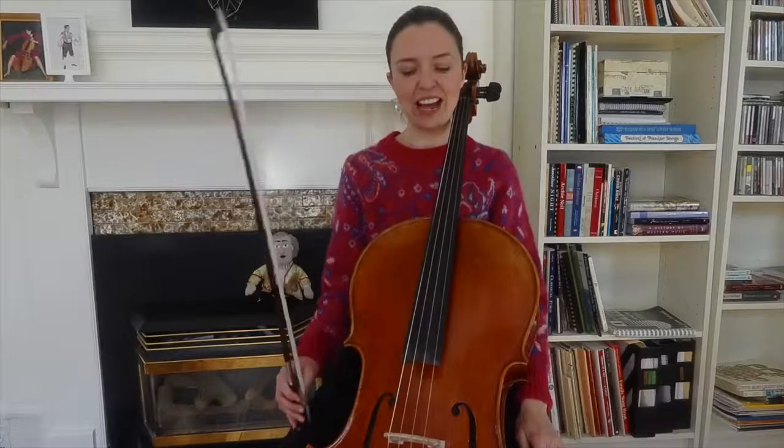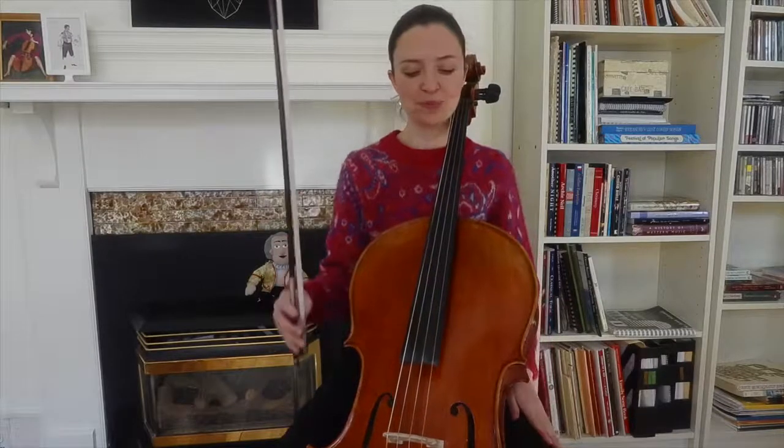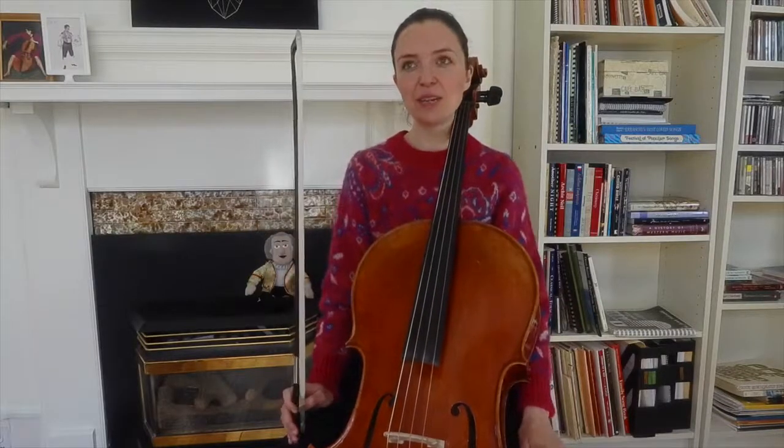So that's the left hand. In terms of the right hand, this is a nice opportunity to practice slurring three notes to a bow. I think about this tune being in nine-eight time.